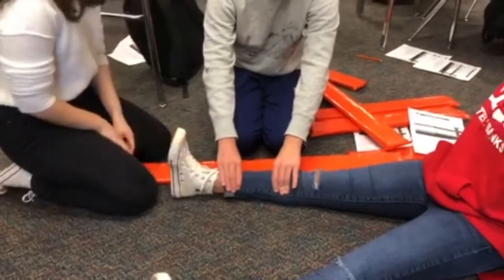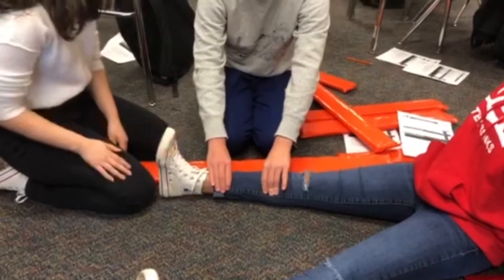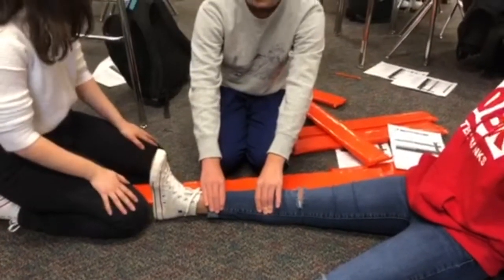Ask her to move her — there you go. And then obviously what toe am I touching? So that's PMS.